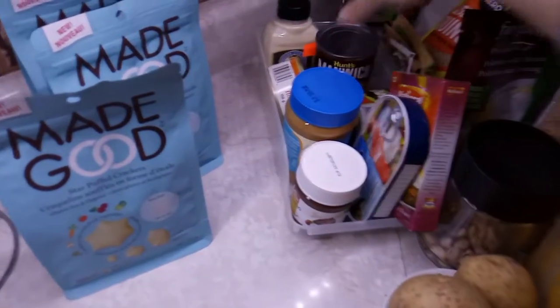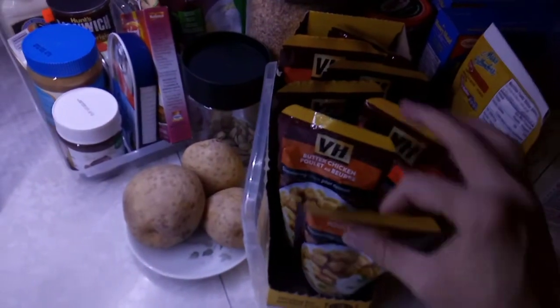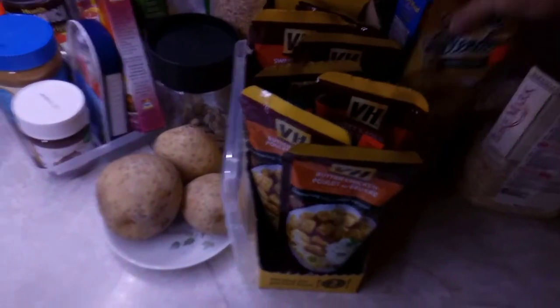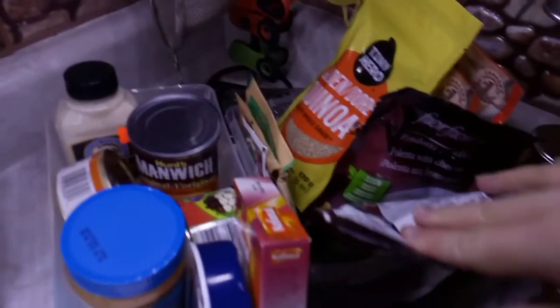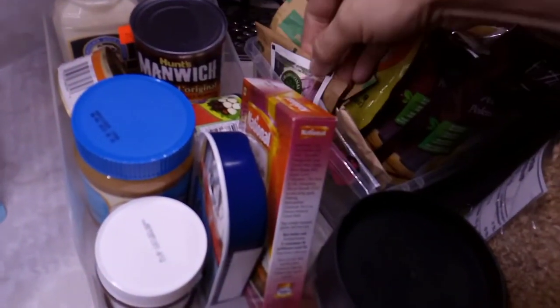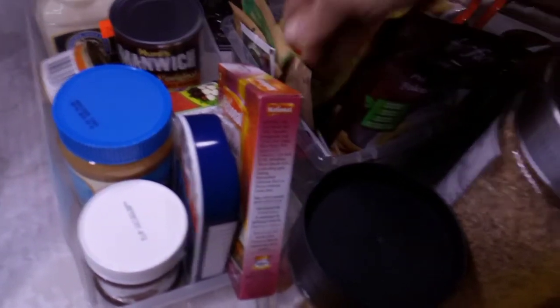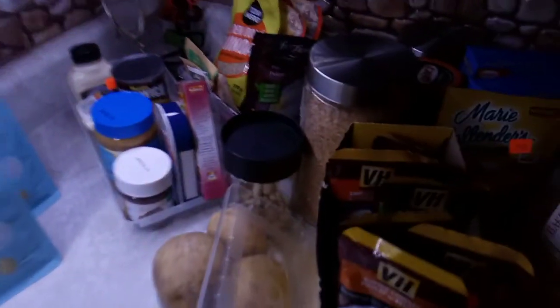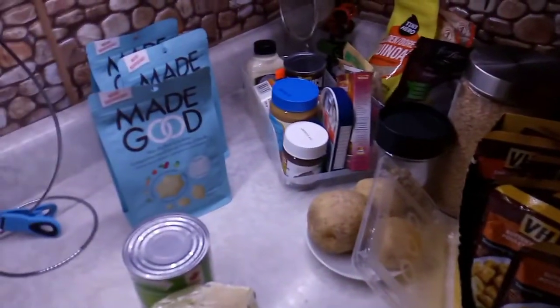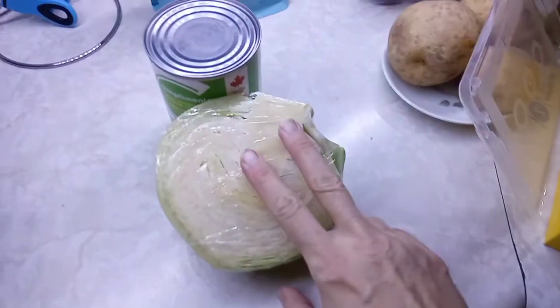There are so many things I could use. We've got polenta, we've got quinoa, oatmeals, Mexican spice. Okay, so nothing really here we could use to go with this, so I'm just gonna cut up the cabbage.